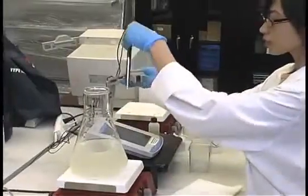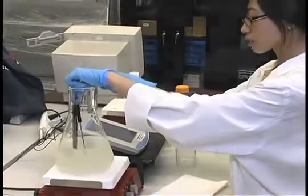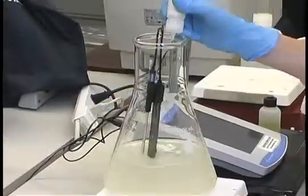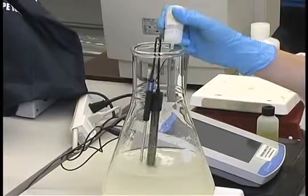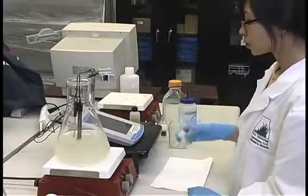While stirring, adjust the medium to the desired pH using sodium hydroxide, potassium hydroxide, or hydrochloric acid. It is important to always adjust the pH of your medium after all components, including gelling agents, have been added.